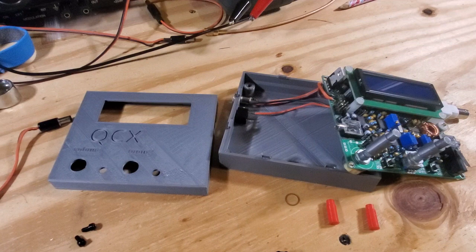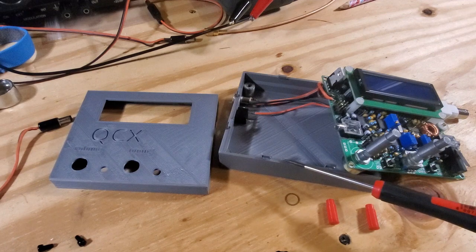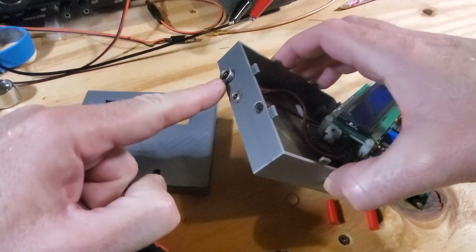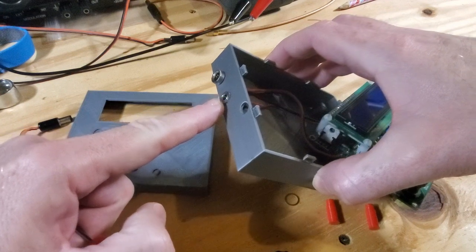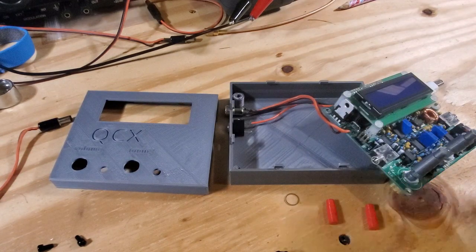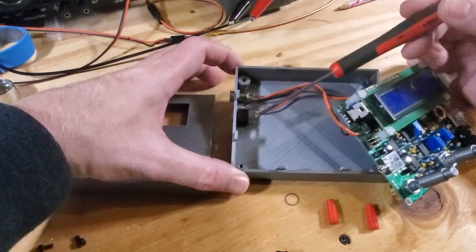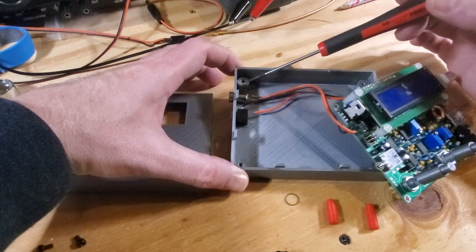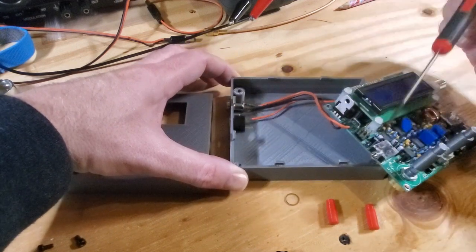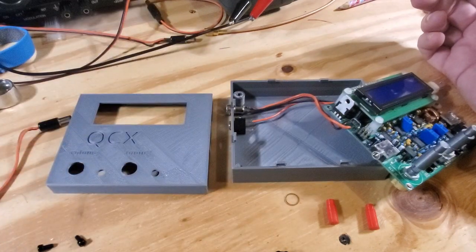Here's the enclosure — there are three major components. This is the bottom half of the shell. There are a couple of holes on this side for the power and the amplifier connection, and then two holes, one on each side, for the key jack and the earphone jack. The board is just held onto the bottom of the enclosure with simple standoffs. It's PLA material, robust enough to screw in M3 screws into the standoffs, as long as you don't tighten it too much or screw it in and out too often.